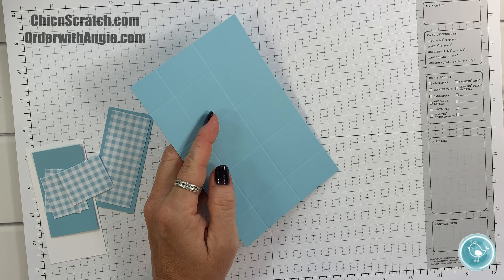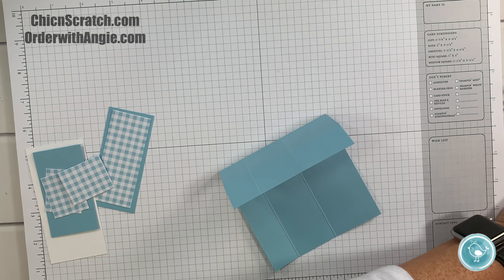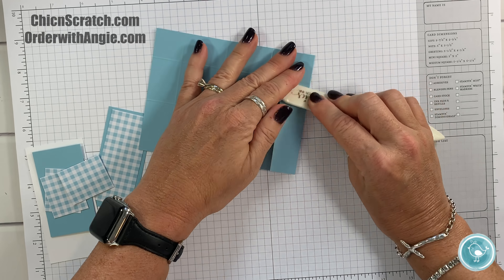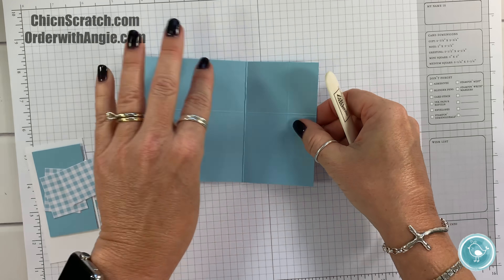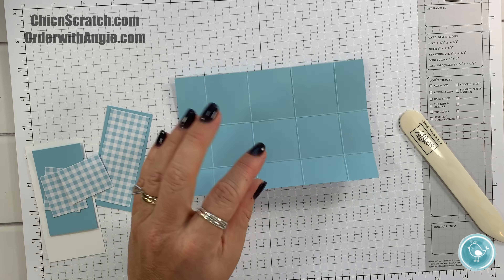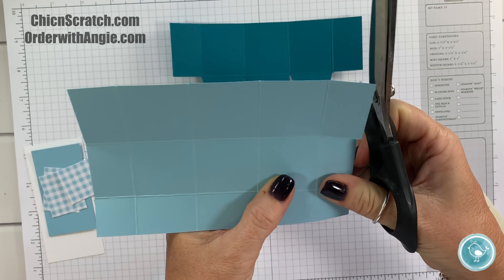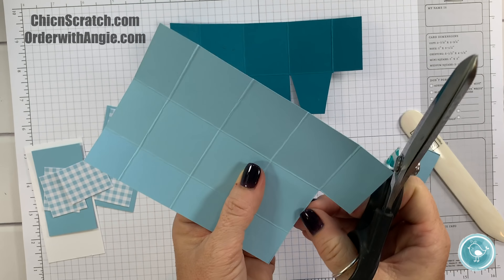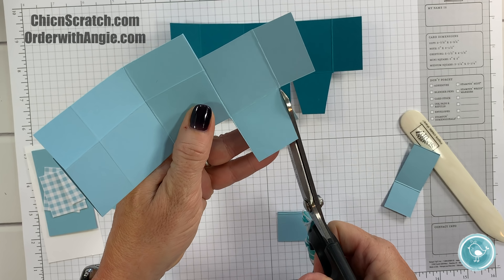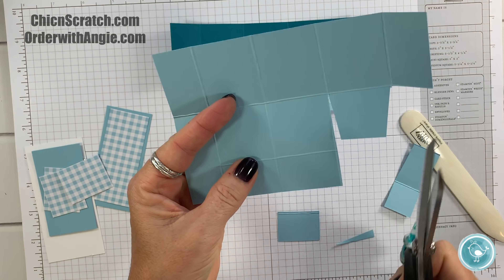When I'm done making this box I'll show you the candies that fit in here. I'm going to fold on the score lines. Here's my template — I'm going to remove this part, cut up to the score line, remove and trim. It's made exactly like the big one, just much smaller.